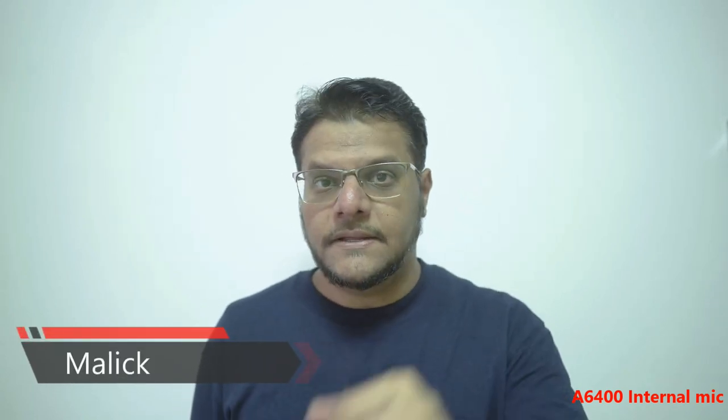Noise is the number one enemy of any YouTuber out there, so when it comes to video audio quality we need to be extra careful. Background noise from the kitchen or nearby home constructions — I'm staying in an HDB flat in Singapore, so I tend to have lots of external noise coming in. I do recording usually at night when everyone is asleep.